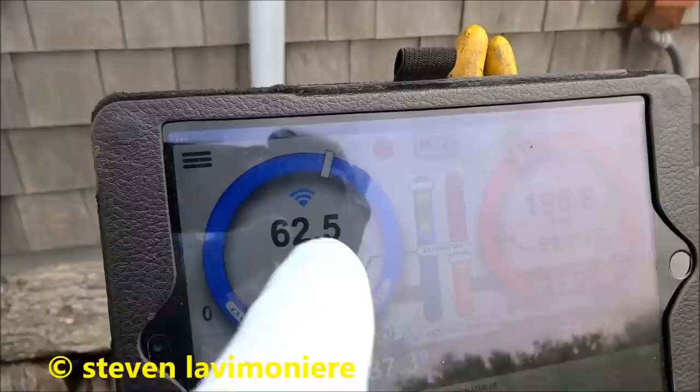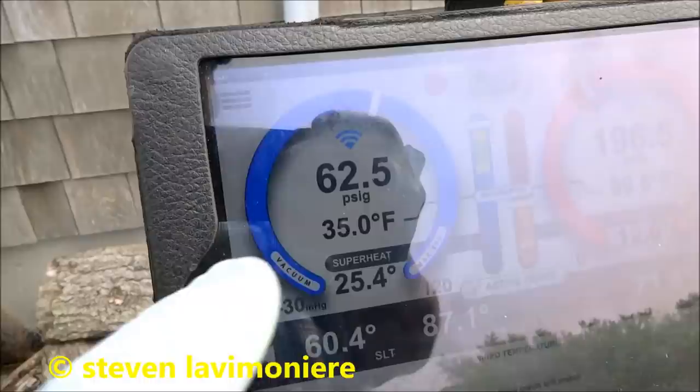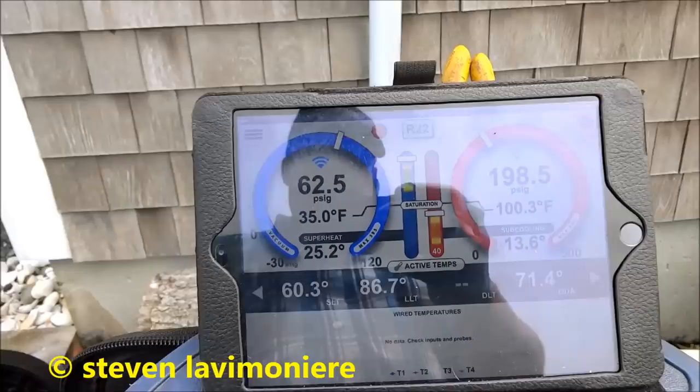Suction pressure's low because of the low return here. I'm gonna get a little like a 12-inch flex for the return — that's it. Not even a 14 on there. That's why we got a little low suction pressure, but I'm good with that.